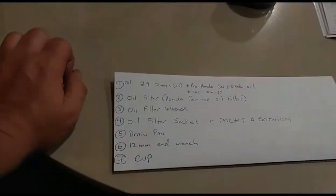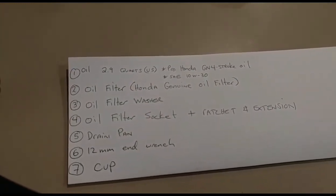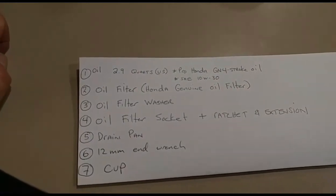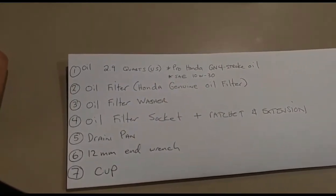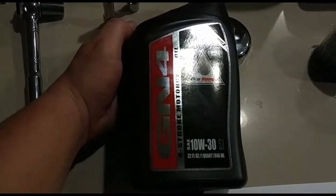The things you need: basically three quarts of Pro Honda GN four-stroke oil, SE 10 weight 30. You definitely want to make sure to read the owner's manual because it really breaks down exactly what kind of oil you need and gets into some specifics. This is the right oil right here — SE 10 weight 30.